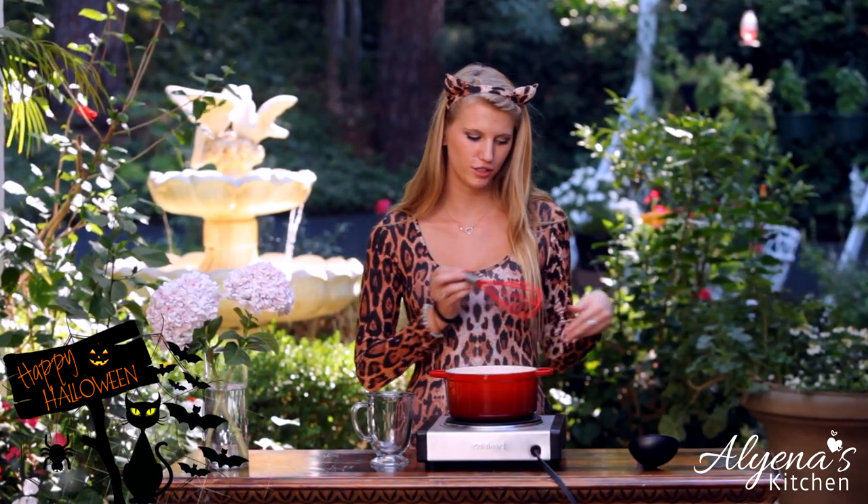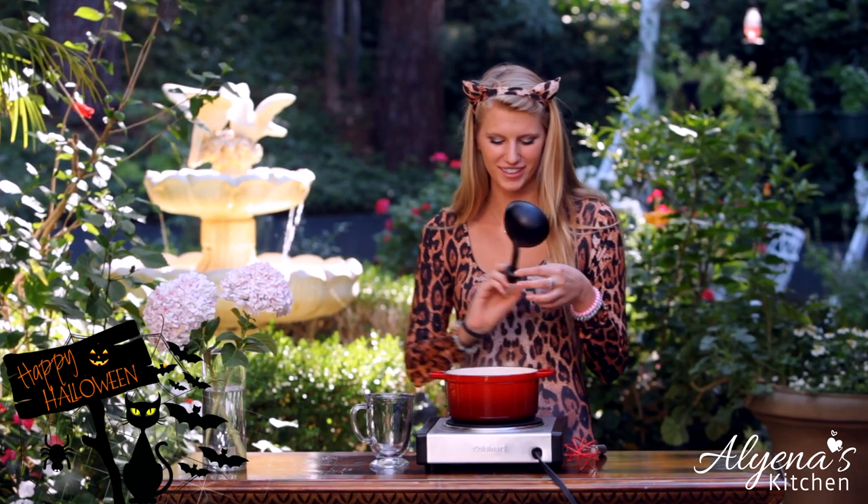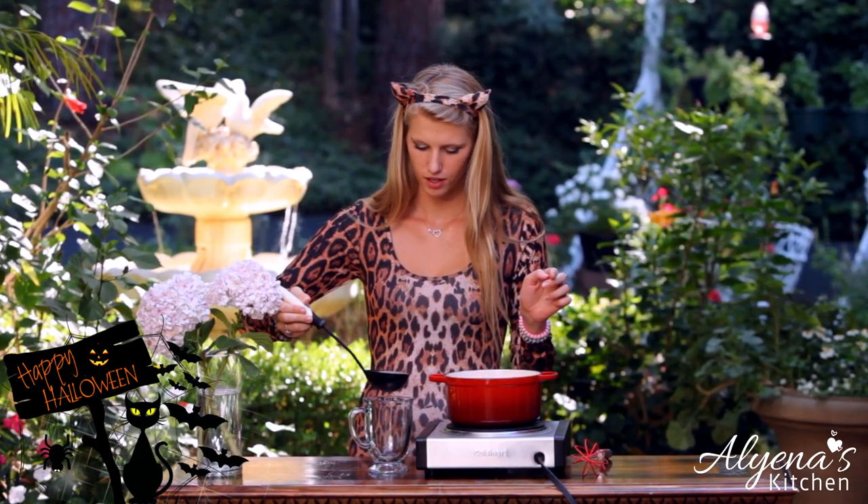Our hot chocolate is done. I recommend trying it at this point to see if you want to add any more Nutella or sugar, but for me this is the perfect amount. Now I'm just going to ladle it into my cup — and try not to make a mess, because I always tend to do that.